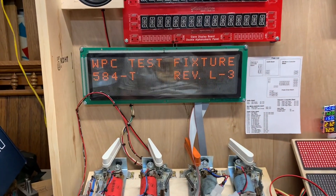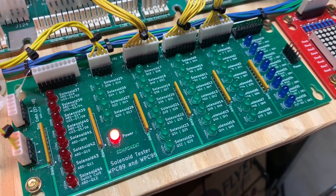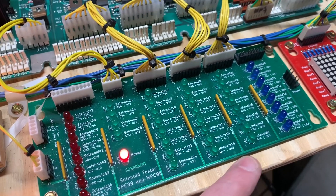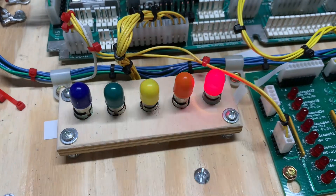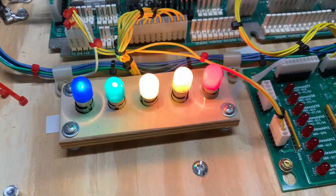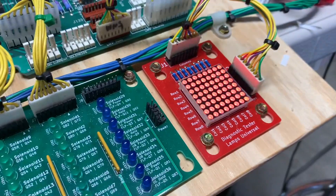Let's get it into test. I have my bench WPC MPU with the test ROM in it, and we'll go straight to the test for the power driver board. The good thing about this ROM is it tests the 16 solenoid circuits. I'll skip the flashers for now, but we can test the general illumination to make sure that at no time was any of the traces over to the zero cross circuit damaged.